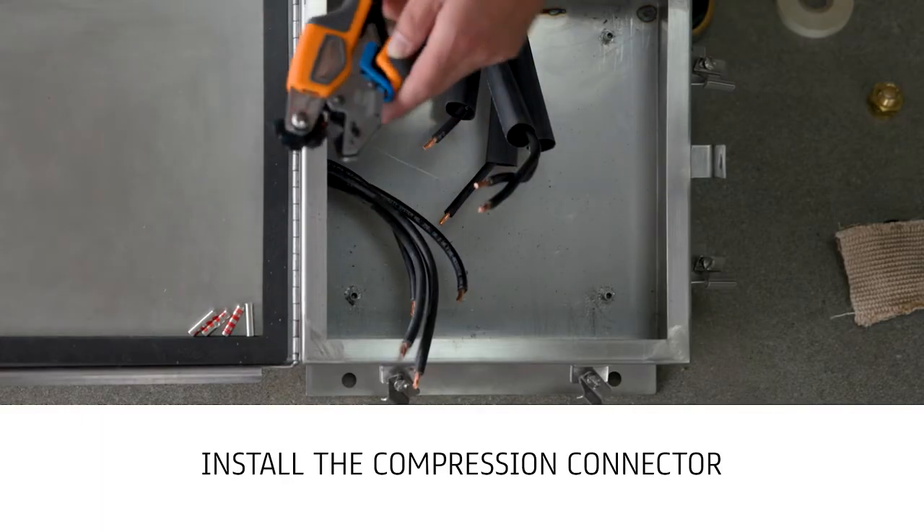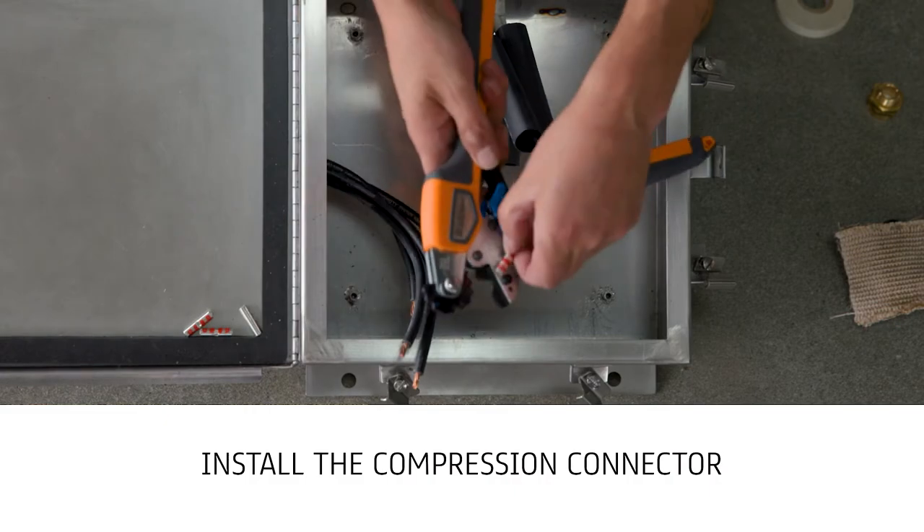Install the compression connector over the exposed conductor ends and crimp with the correct color-coded die.